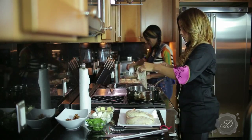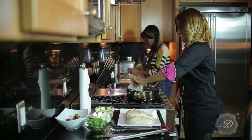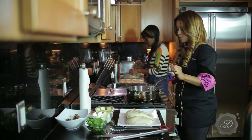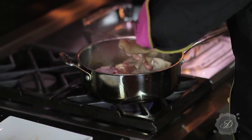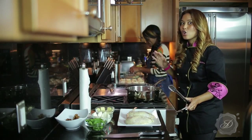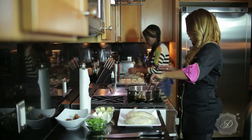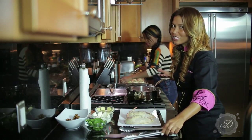Now that my oil is hot, I'm going to go ahead and put the presentation side down first and put two chicken breasts in there. What I'm looking for is a golden brown color on the chicken. That's going to take a couple of minutes, then I'll flip it over and we'll finish it in the oven.